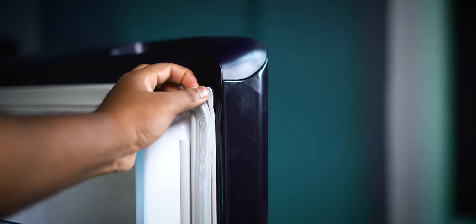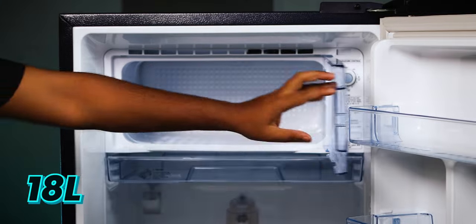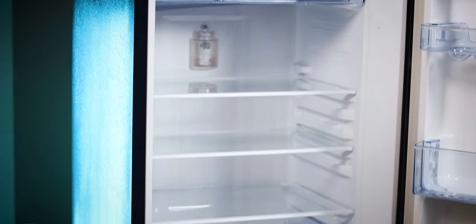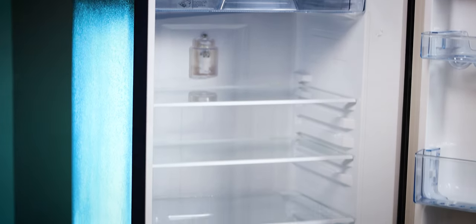If you have an anti-bacterial gasket, you will not have a problem with fungus. The main important thing is that the total capacity of the refrigerator is 189 liters. The net freezer capacity is 18 liters, and the bottom fridge section is 171 liters. The fridge-to-freezer ratio is perfect.